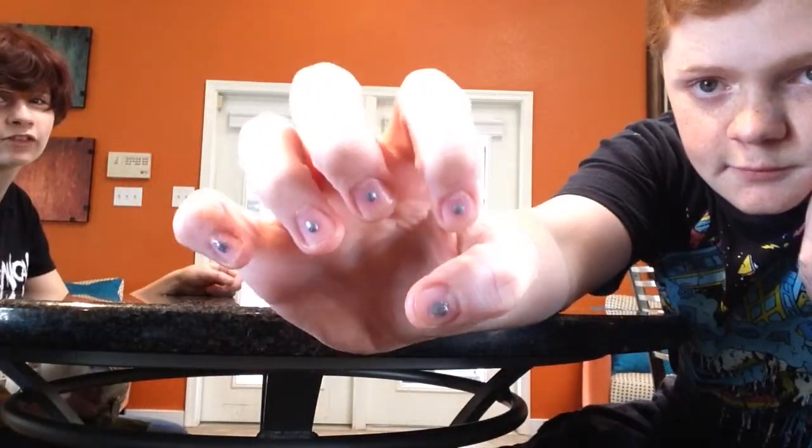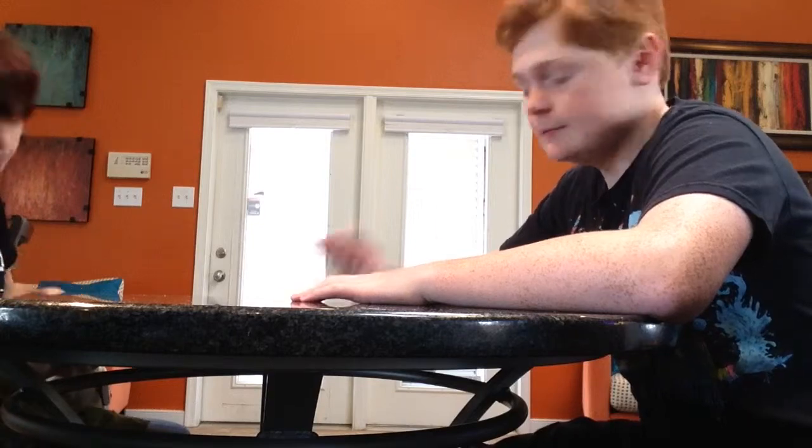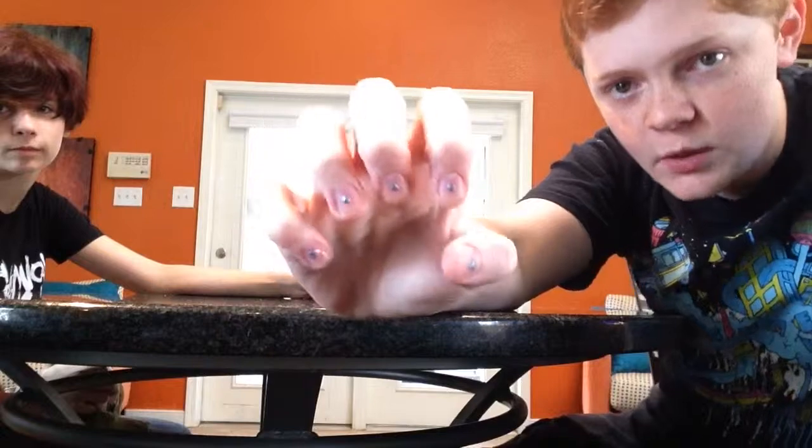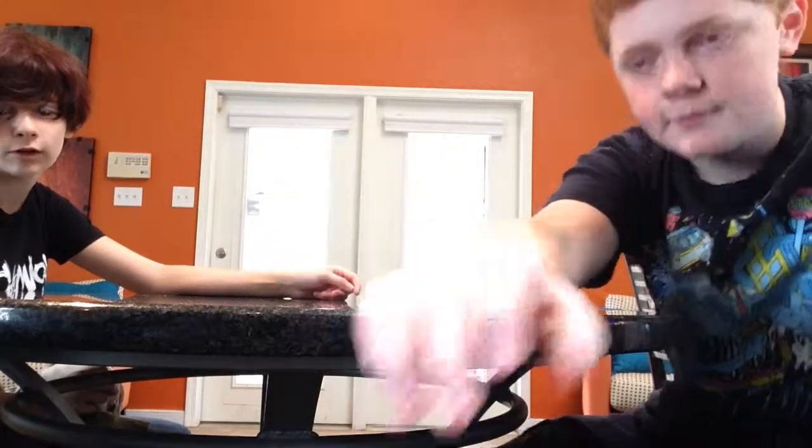Hey, how about you try painting my nails? That could be fun. Yeah. Well, I guess that's gonna happen. Thank you guys for watching. Subscribe. And we'll see you guys in our next video. And I'm going to wash this off, hopefully by the next video. You can't wash it off — it doesn't just wash off. Well, my mom has nail polish remover. Yeah.